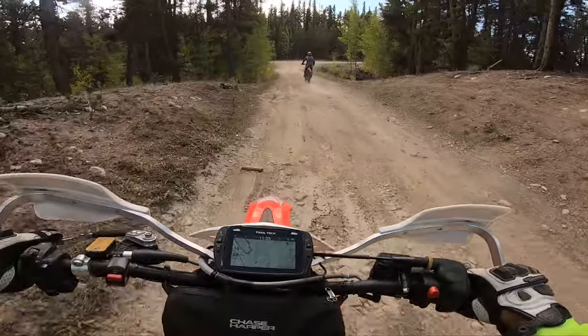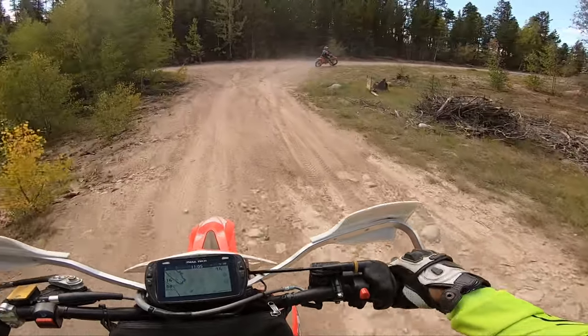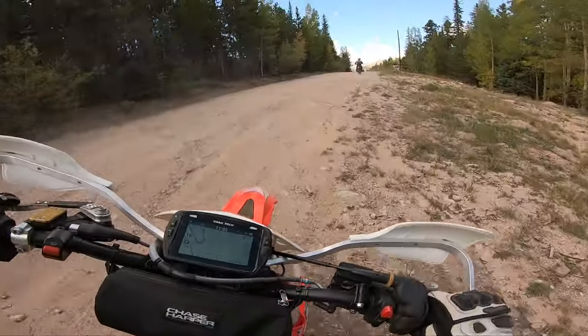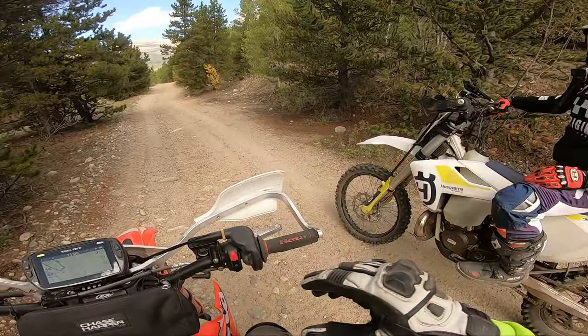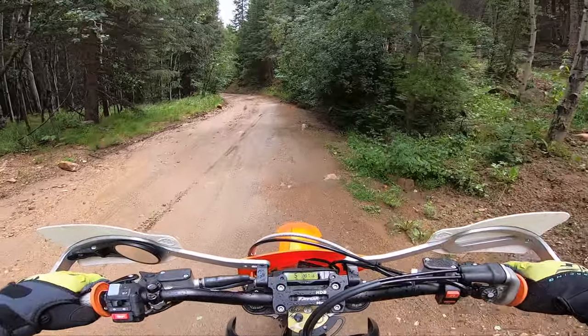I did test ride the KTM 300 and the 250. And although the modern bikes do have low end grunt, it does not compare to the Beta cross trainer. To me, the cross trainer was much easier to ride, much more forgiving, much more predictable, lower seat height, and friendlier to use because of how the power was delivered.